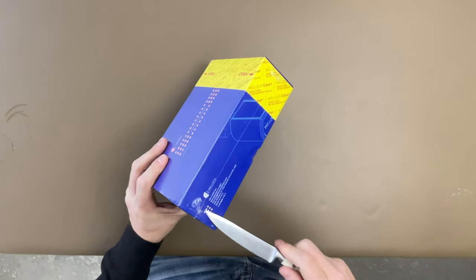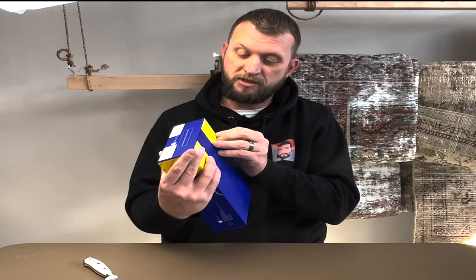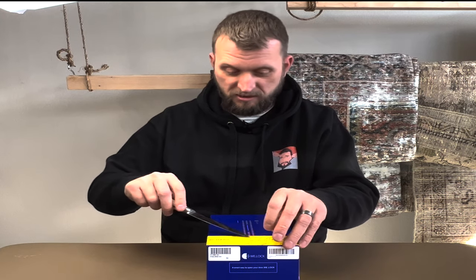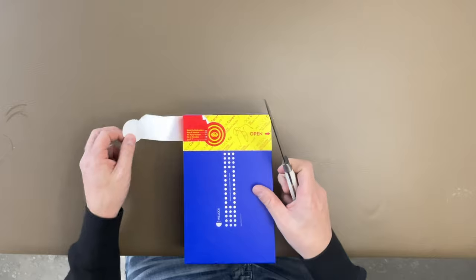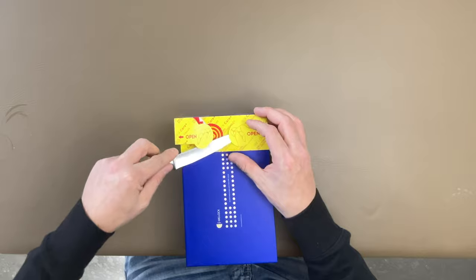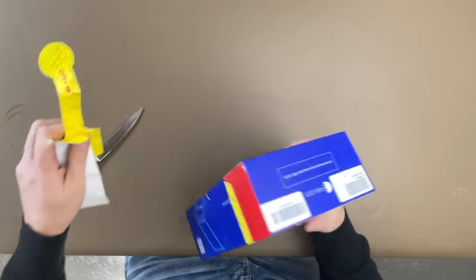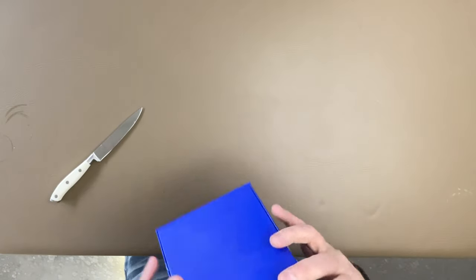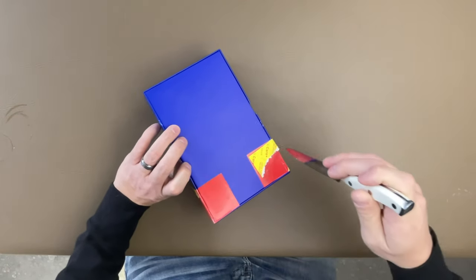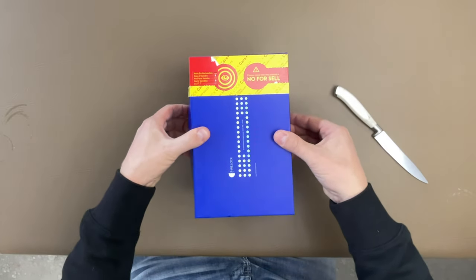We just got to get this plastic off. It says you open it from these two tabs on the side, so we just peel these up. There's these two little tabs here — you pop these up and it kind of lets you peel it over, which is neat, something different. We got another one here and we peel it over like that. Then there's this red tape to get through, so we're going to slide through that and pop the top of the box off.